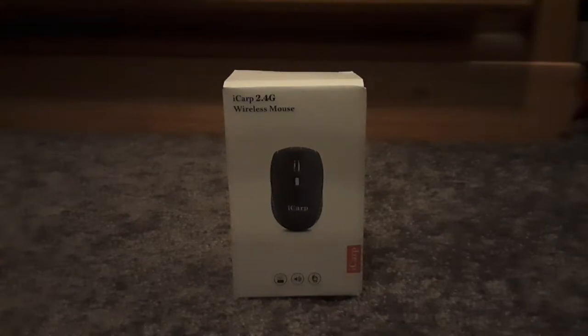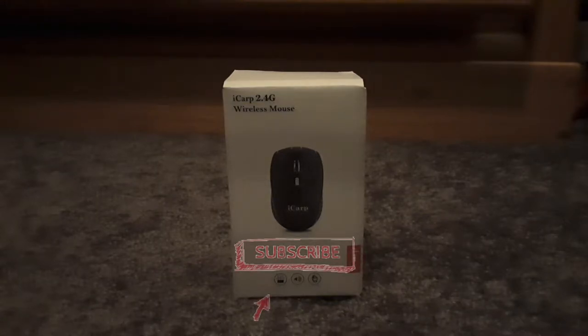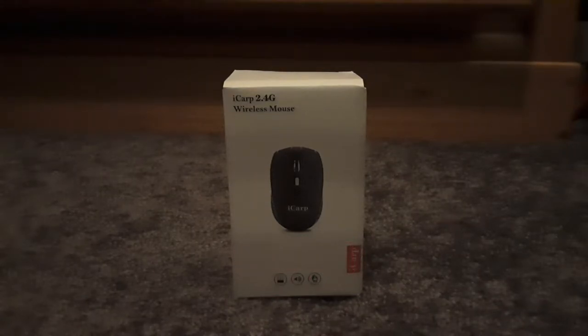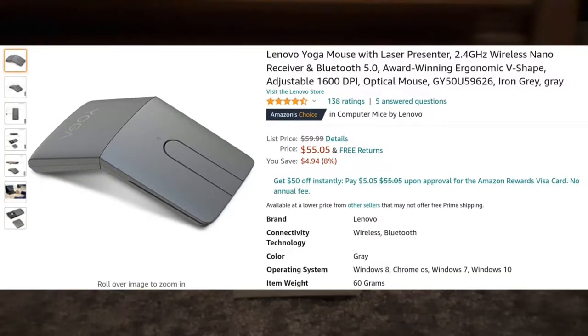Hello humans, welcome back to another video. I'm going to be talking about the mouse that seems to come with every laptop — or at least every Lenovo laptop — because it came with my mom's new laptop. There are like 50 other Lenovo laptop listings, and for some reason with the higher specs they come with this mouse. The other mouse that comes with some laptops is this weird polygonal mouse thing.